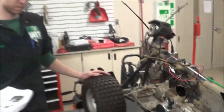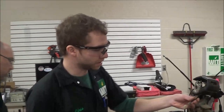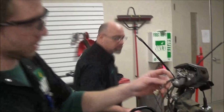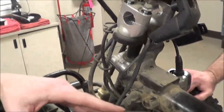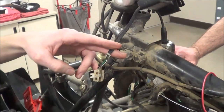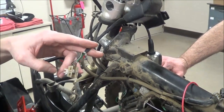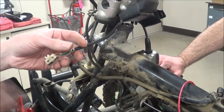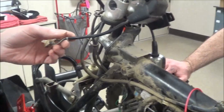Our technicians here in training are going to talk about some of the tests they've done. First off, we noticed that the kill switch was just hanging on the handlebars, and we determined with use of the manual that it is an open circuit to allow the engine to run. Jan, grab the manual and let's look at that wiring diagram and talk about how you guys came to that determination.